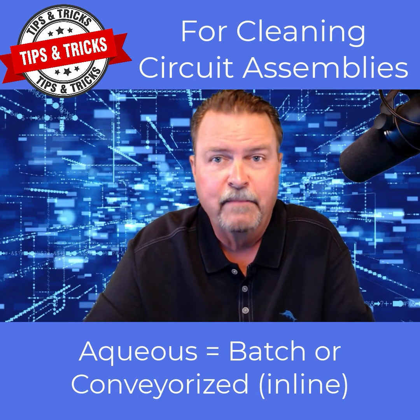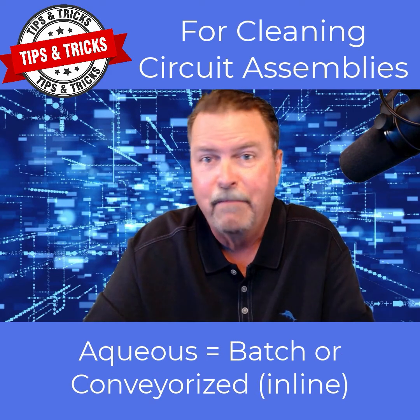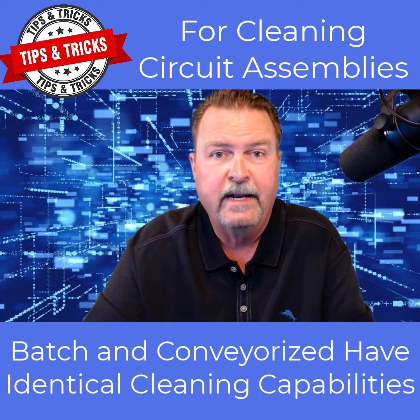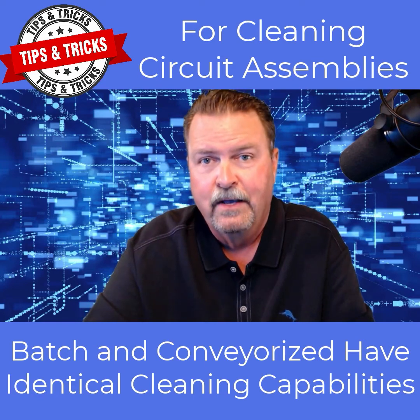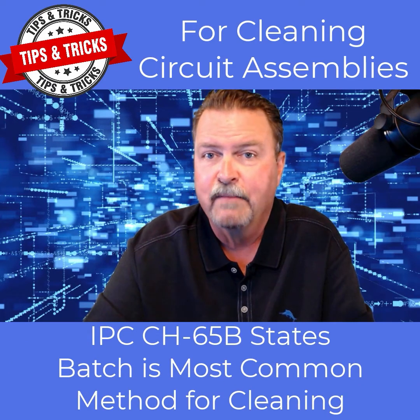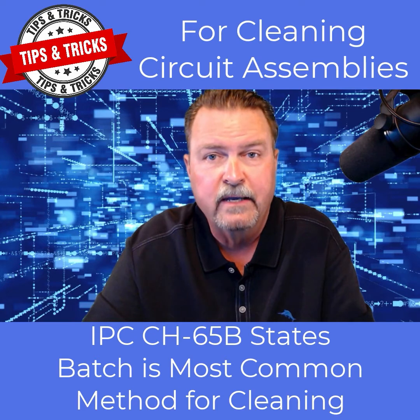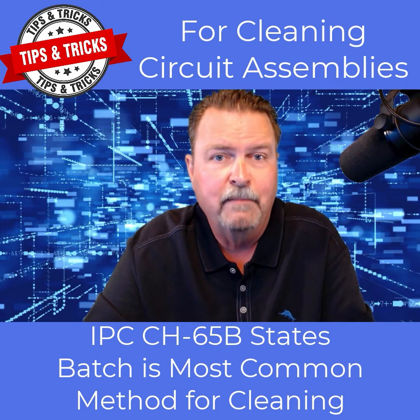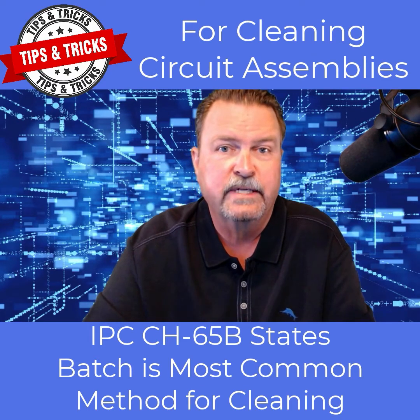Assuming an aqueous cleaning media is chosen, the equipment choices are batch or conveyorized, a.k.a. inline. Both batch and conveyorized equipment provide equal cleaning capabilities. According to the IPC document IPC-CH65B, Guidelines for Cleaning of Printed Circuit Boards and Assemblies, batch is the most common cleaning equipment method used today.